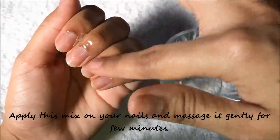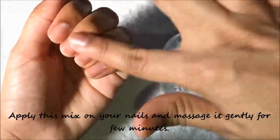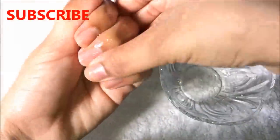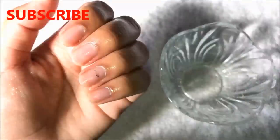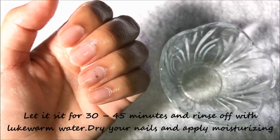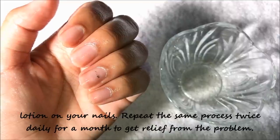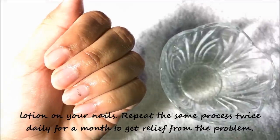After mixing both ingredients really well, your mixture will look like this. Now apply this mixture on your nails and massage it gently for a few minutes. Then let it sit for 30 to 45 minutes and rinse off with lukewarm water. Pat dry your nails and apply moisturizing lotion. Repeat this process twice daily for a month to get relief from all nail-related problems.